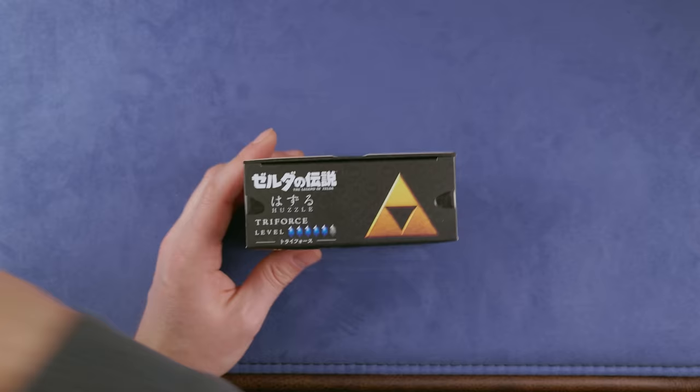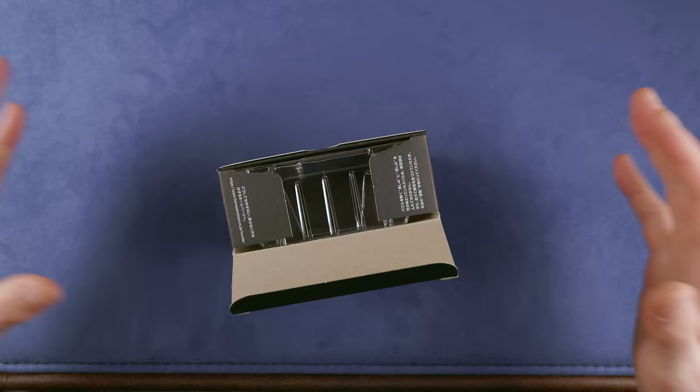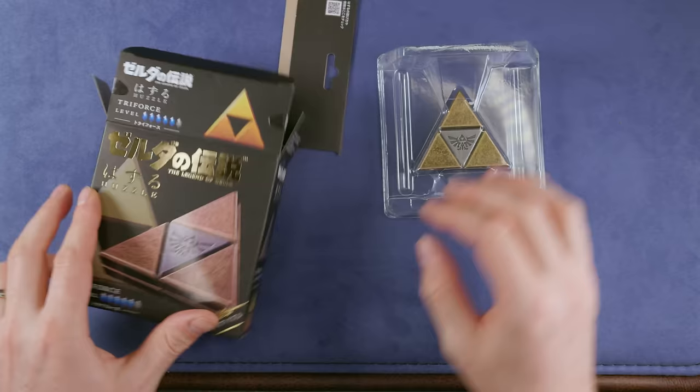Let me open it up and see what it's looking like and what it's about. It's not part of the regular Hanayama series, but it's a Zelda-themed limited edition. The difficulty rating of this puzzle is five out of a maximum of six on the Hanayama scale, so it should be quite challenging.